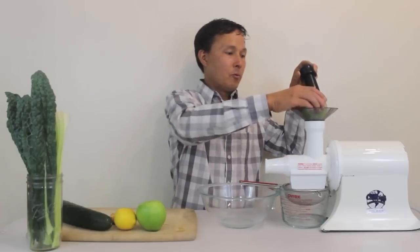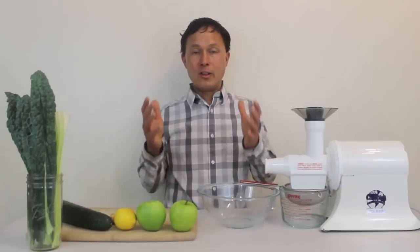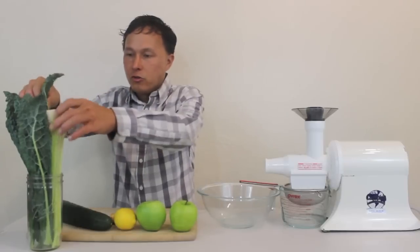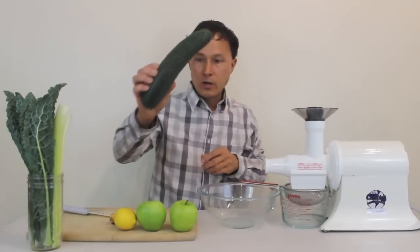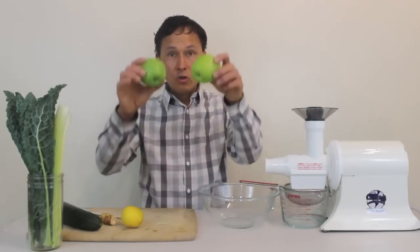Other things like whole apples will not fit in the machine, so we'll just have to cut them into pieces that will fit. Without further ado, let's get into this recipe. I will be juicing six dinosaur kale leaves, four stalks of celery, one cucumber, a piece of ginger, one lemon, and two apples.